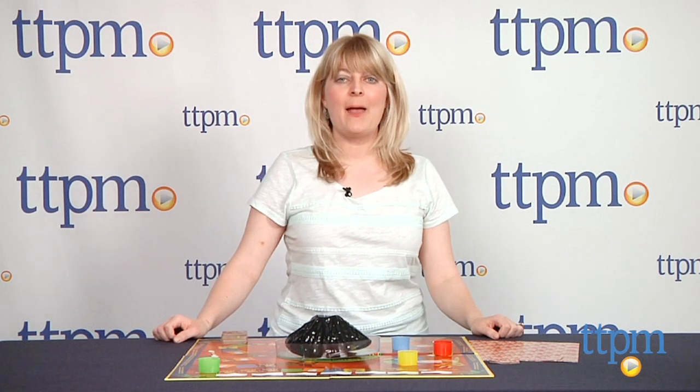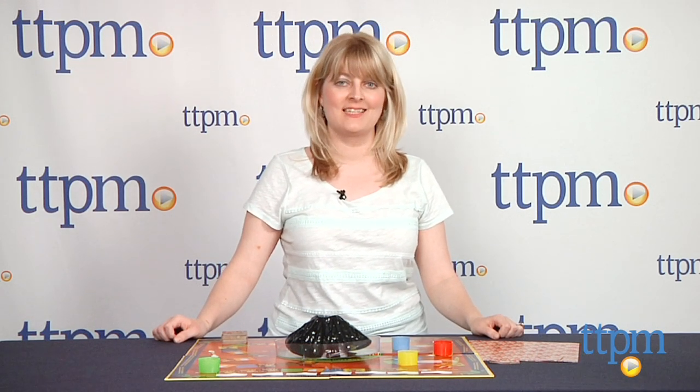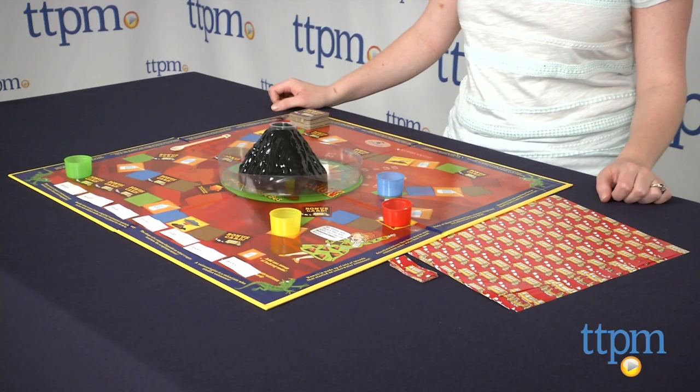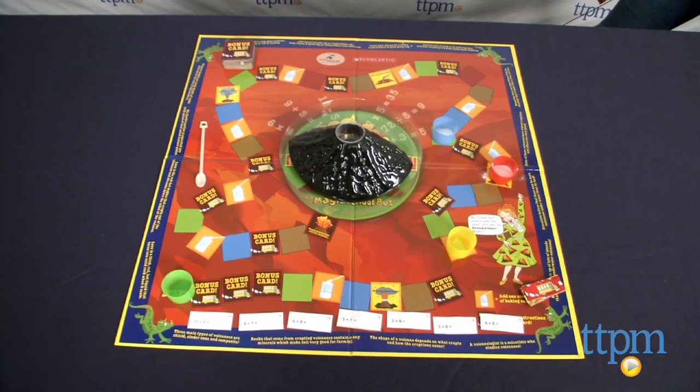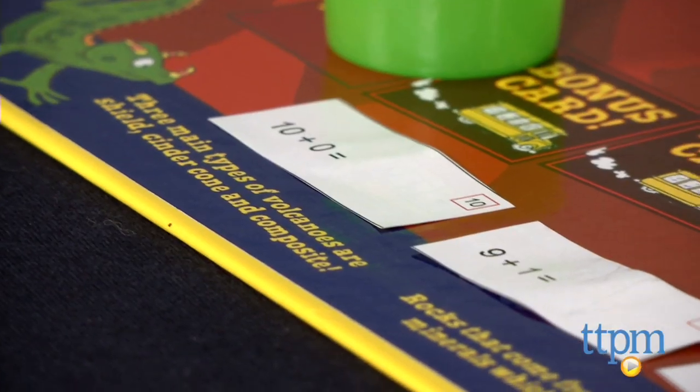Hi, I'm Wari from TTPM and this is the Magic School Bus Math Explosion from the Young Scientists Club. This math and science game for 2-4 players ages 5 and up is all about correctly answering math questions in order to explode the volcano.